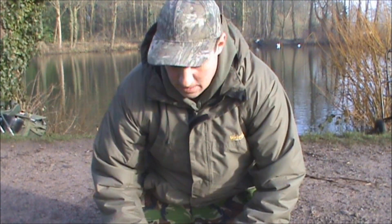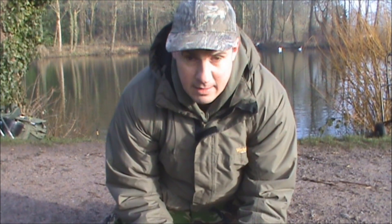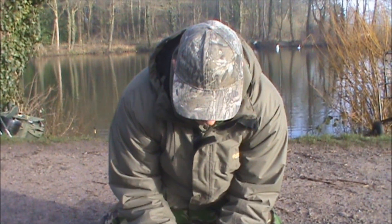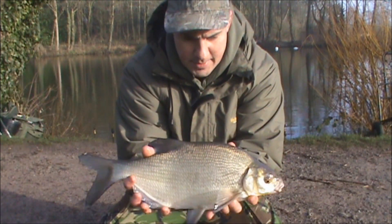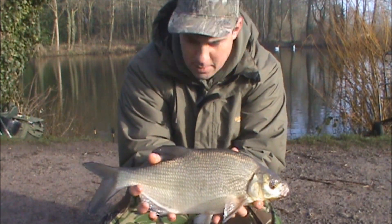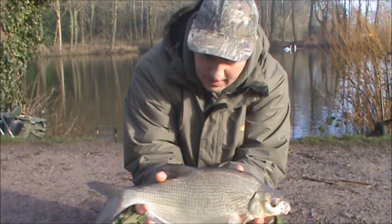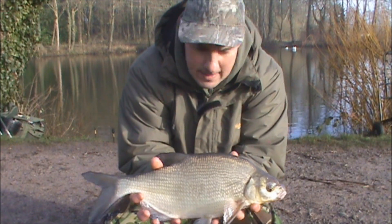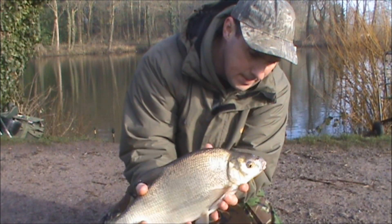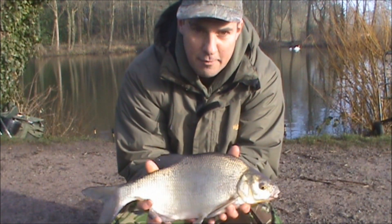That's my second fish of the session — left-hand rod this time. But once again, another little bream. Slightly bigger than the first fish I had, not a lot bigger, but still not the species I'm looking for. Let's get it back and try and go for a carp.